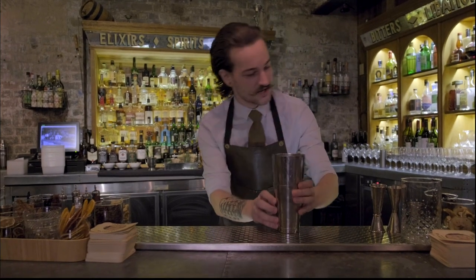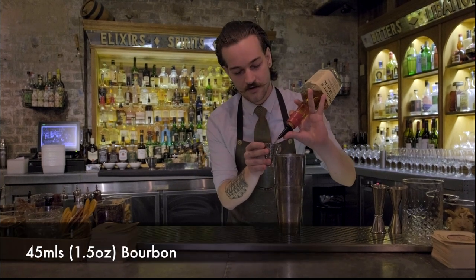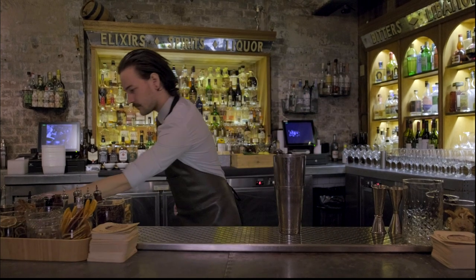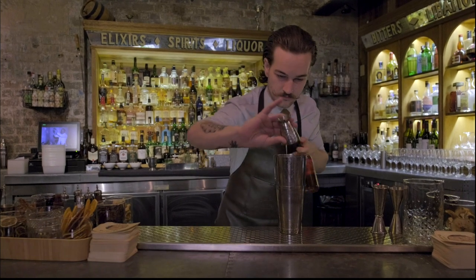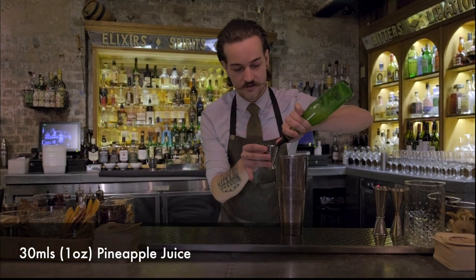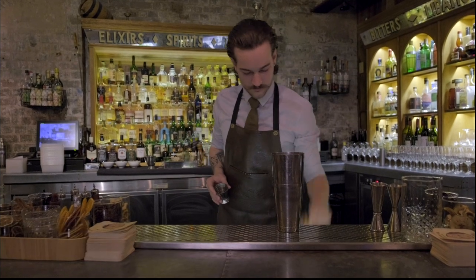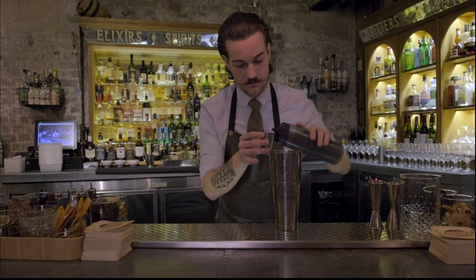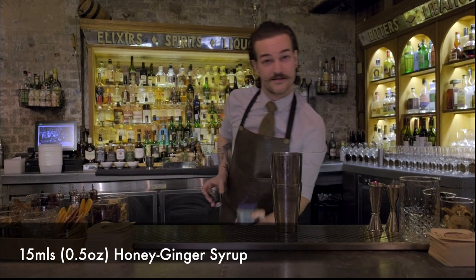So what we're going to start off with is our shaking tin, and we're going to be using 45ml of Maper's Munk, 15ml of April Club Brewing, 13ml of Pineapple Juice for a nice little tang and fluffiness to the drink, 15ml of Lemon Juice to add a nice citric element, and then finally 15ml of Honey and Ginger Syrup for a touch of sweetness and spice.